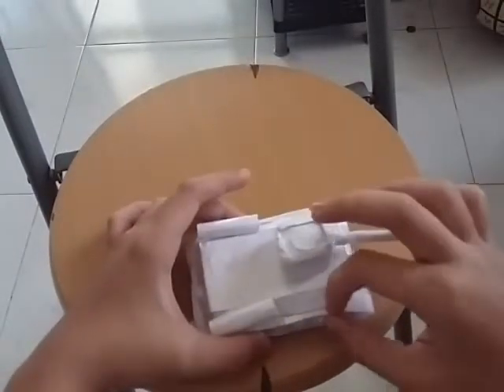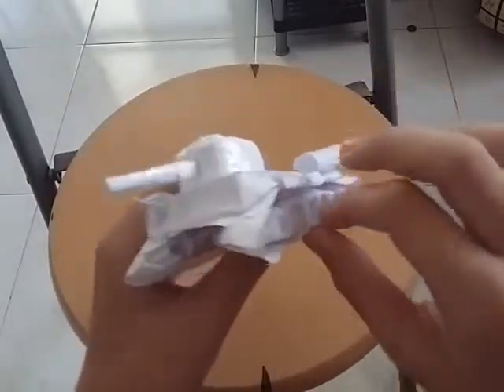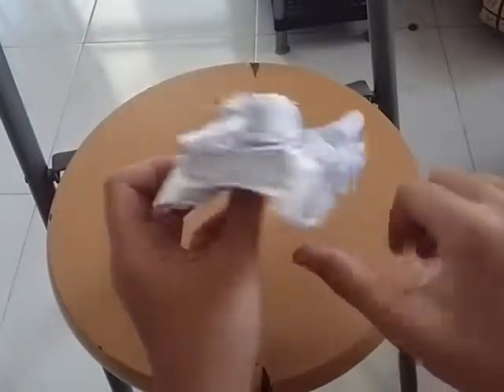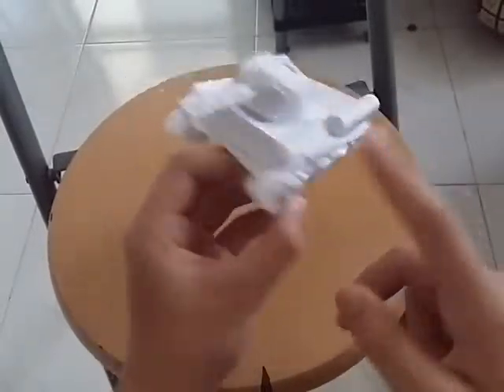Some of them use glue, some are just pure origami. What I did was stick with some old-school scotch tape. I know the wheels, the thingy, doesn't look nice, but the top does.